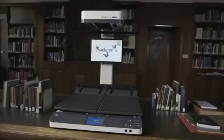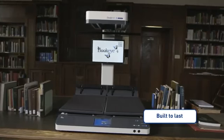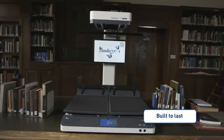The Buckeye 4V1A is a true production scanner, built to last for millions of scans with little maintenance requirements — exactly what you would expect from a quality product made in Germany by ImageAccess.